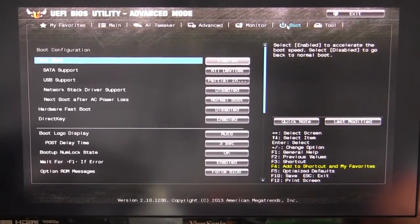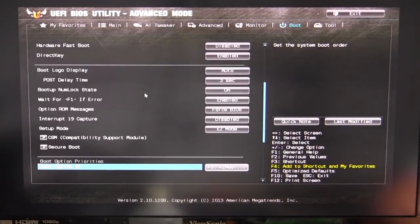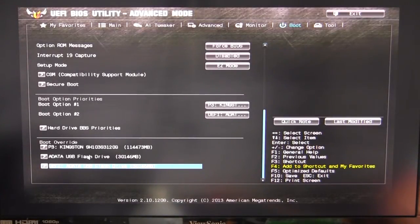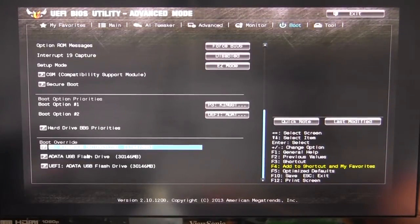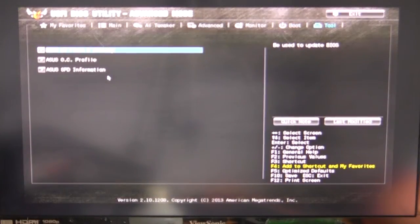Going into Boot, this is where you set up all of your boot devices and boot sequence. You can also do boot override — so if you need to quickly boot to a different device than your normal one, you can select it here, hit enter, and it will boot right to it.